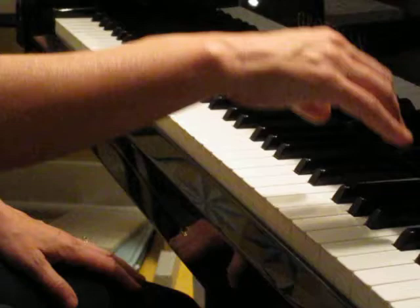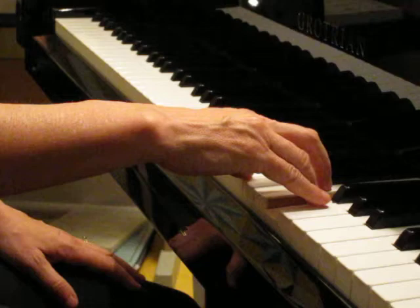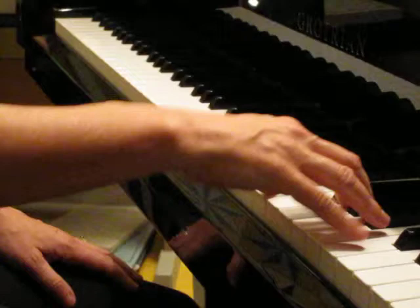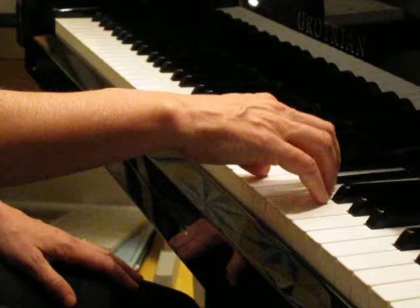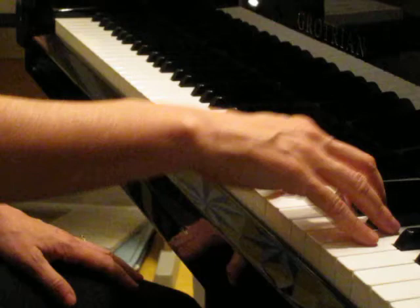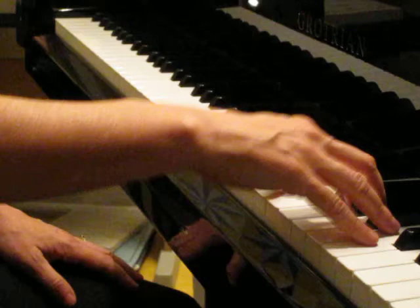One, two, three, four, one, two, ready, play. [Slower performance.] Now I'm going to do it just a little bit faster.